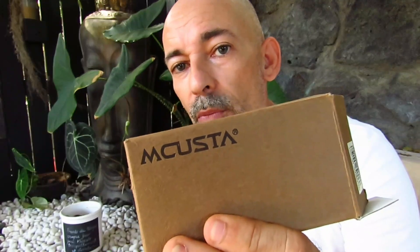Today we are going to talk about a knife — a couteau — that I have had for quite a long time. It's the M-Custom. It's funny because there's almost no review of it. In any case, I think we don't talk enough about these knives because they are of extreme quality.